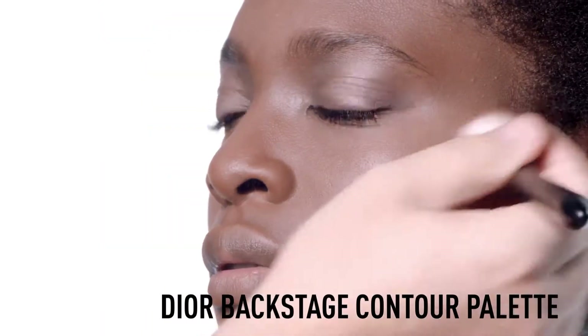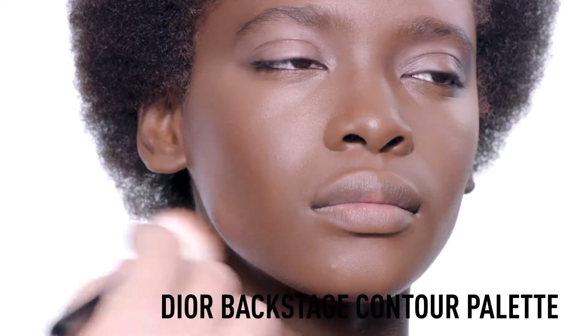Finish with your Dior Backstage Contour Palette. Apply the deep contour shade on your cheekbones to create a natural contouring effect.